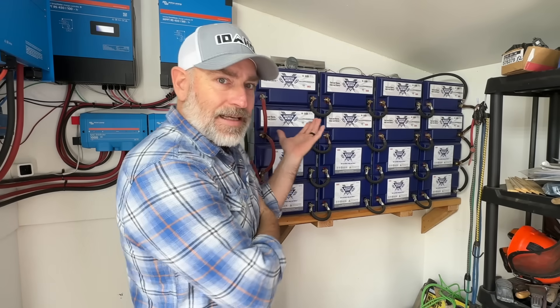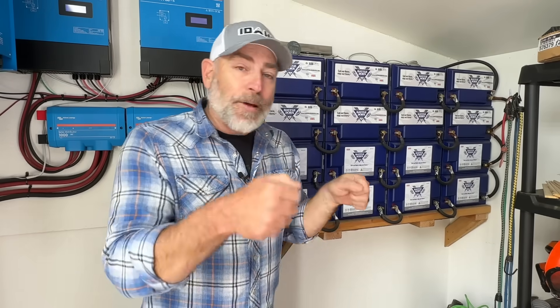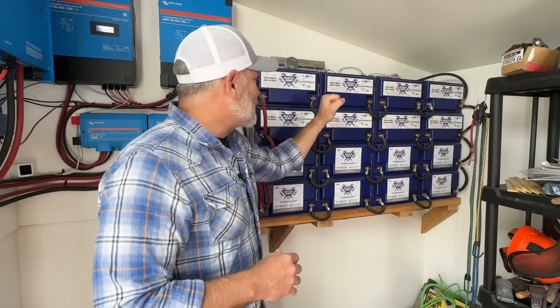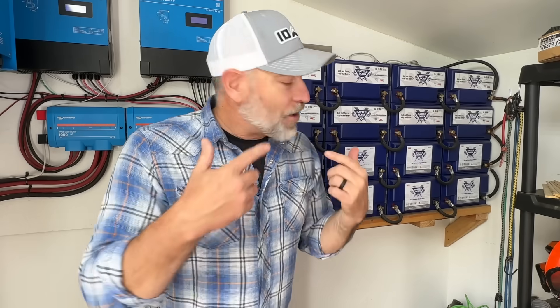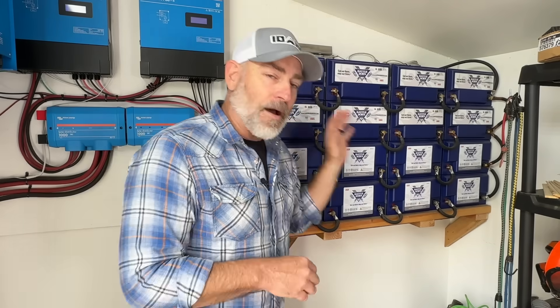You might be looking at this and thinking it doesn't look easy with all those wires. But why do I say they're the easiest? Because they are a direct replacement for the lead-acid deep-cycle batteries we've been using for years. You hook them up the same, wire them up the same, they function the same. That's why for those of us going gray, these are the easiest.